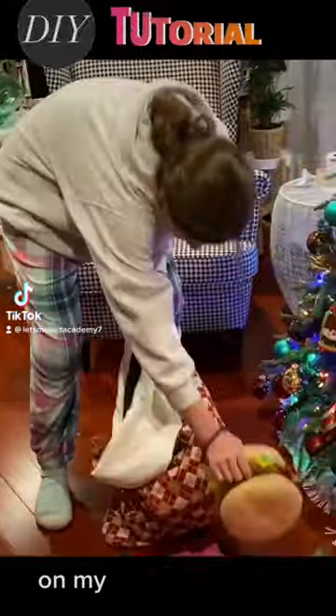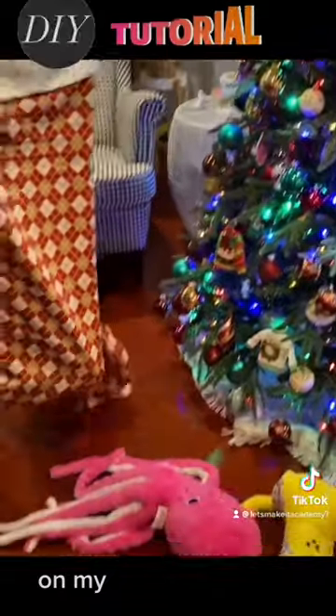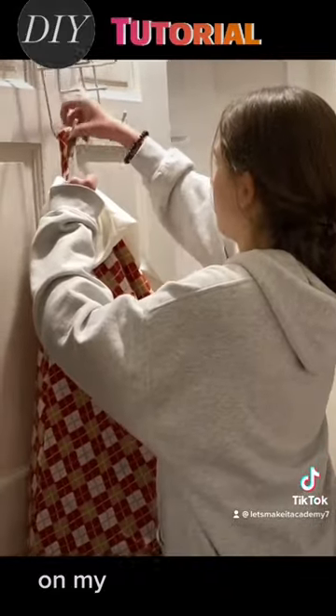Check out what I made — a huge, or what I call a jumbo Christmas stocking. Look at the size of this thing. It's huge, and you can use it to tidy up your house or in your kid's room.